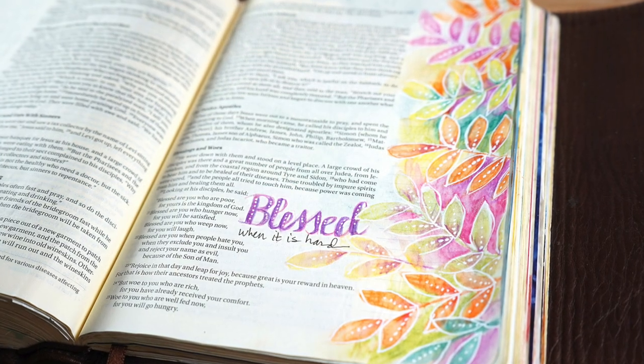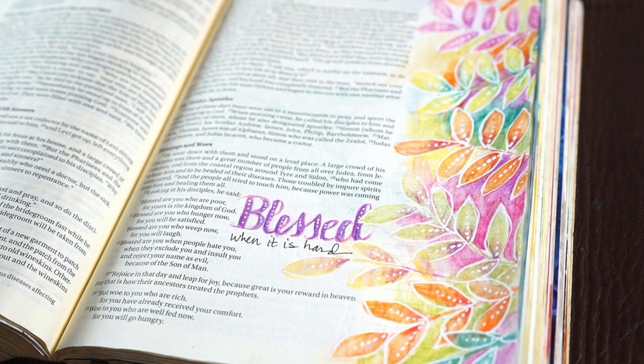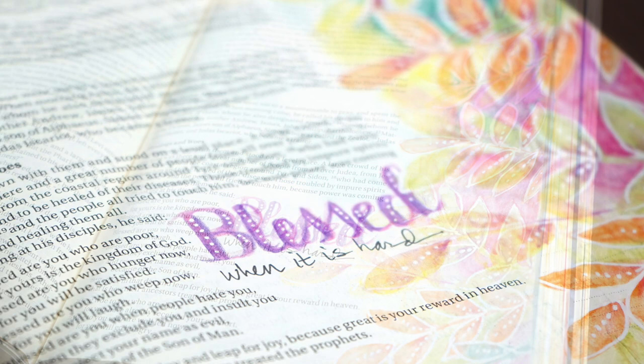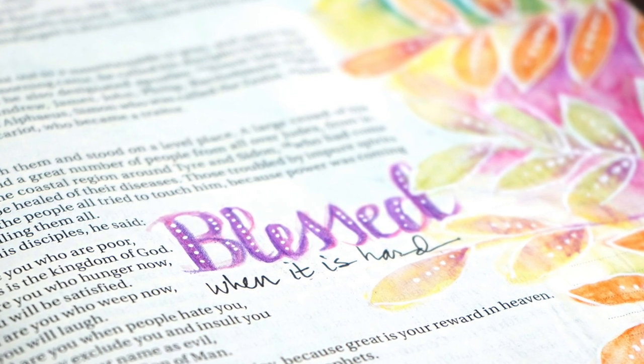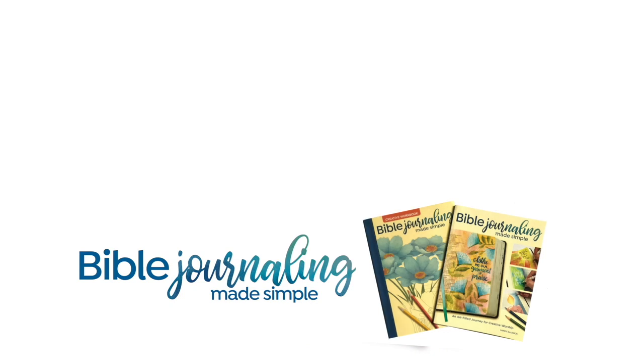The lettering I did was in watercolor pencil as well, and I added some white pen dots to the word 'blessed.' Blessed when it is hard is what I really want to remember, and hopefully that serves as a good remembrance for you as well today. Thank you so much for watching. I will see you again next week with another Bible Journaling video. Have a wonderful week ahead and be blessed. Take care!